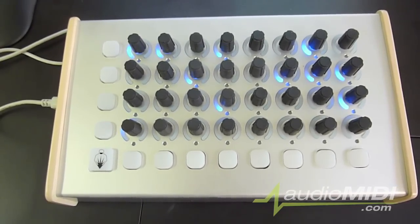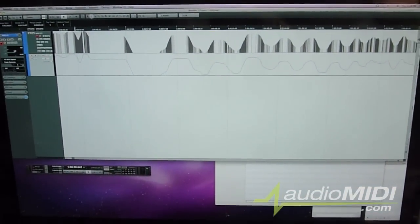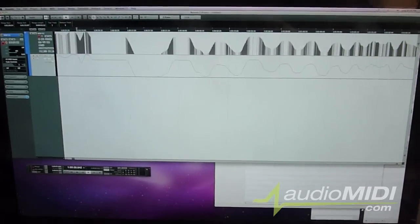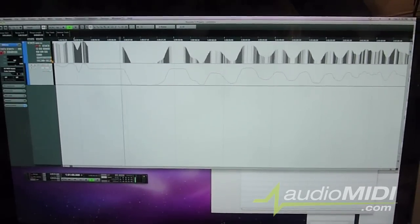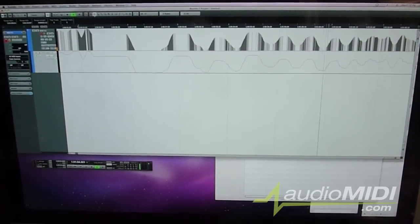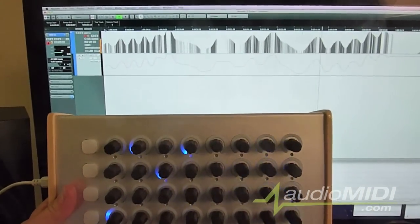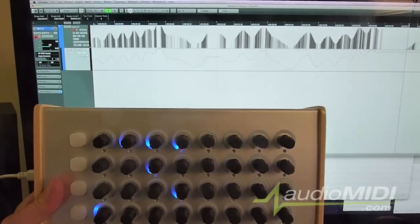To get up and running, all I had to do was plug in a USB cable, and my software automatically noticed the controller. In our software, we can see a controller message that I recorded in. The controller did a fantastic job of transmitting controller information — all messages were tracked accurately. Here we can see the far right knob responding to controller information, and it never missed a beat on playback. Even the LEDs were incredibly responsive.